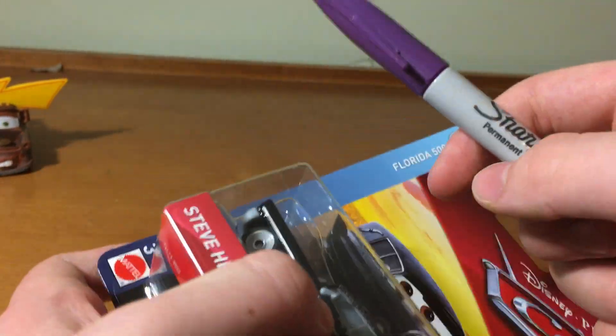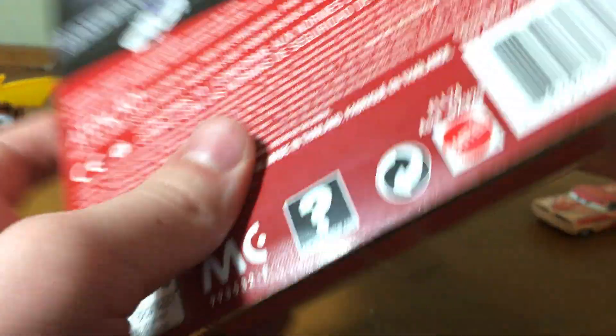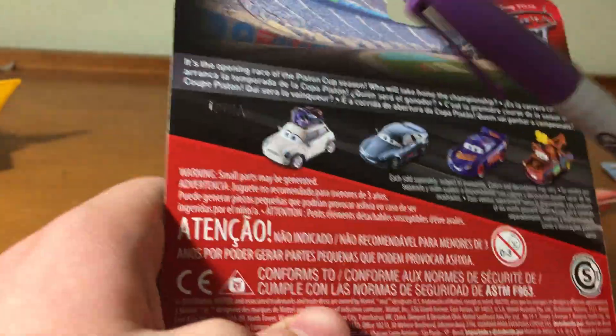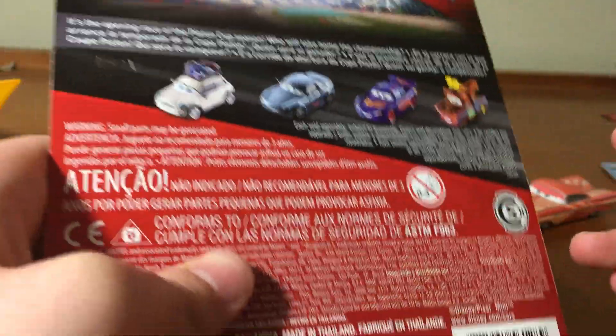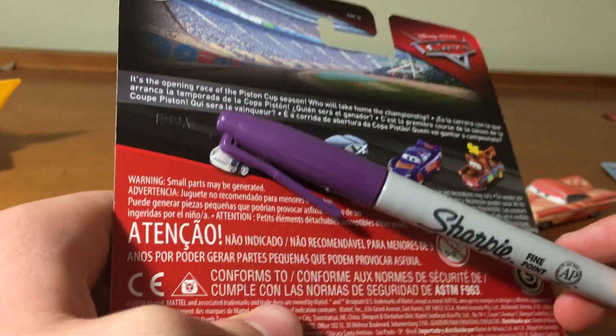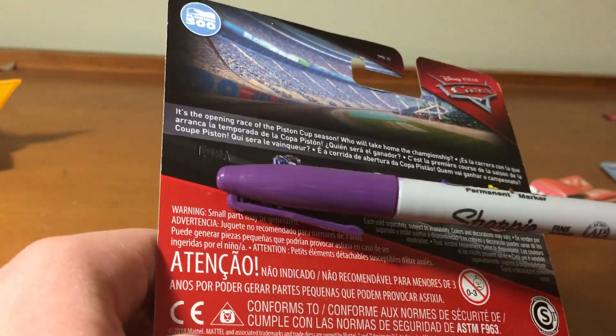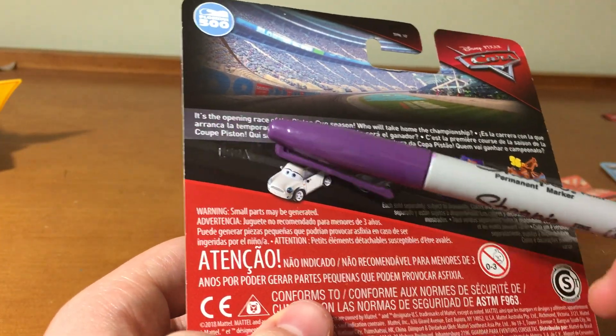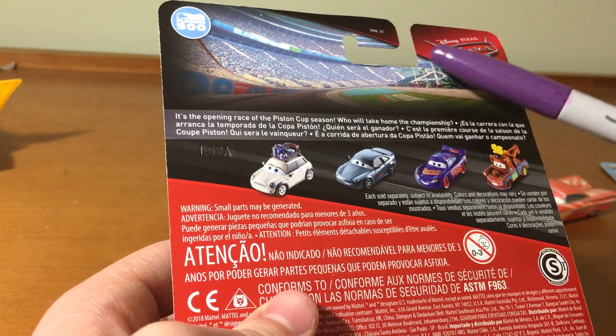At first I thought he appeared in Radiator Springs in Cars 2, like at the end, or even the end of Cars 1, but I was dead wrong. Anyways, on the back it says it's the opening race of the Piston Cup season. Who will take on the championship?